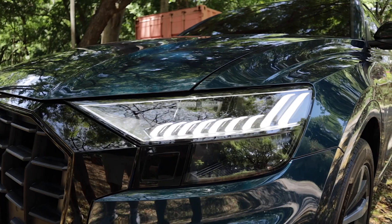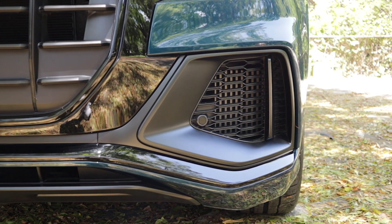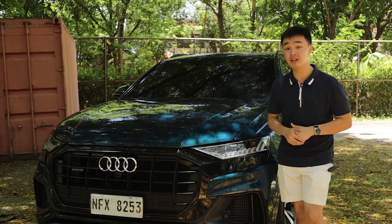The pattern on it is really good. There's some piano black trim around the grille and also a lot of real vents, because this car will need a lot of air.